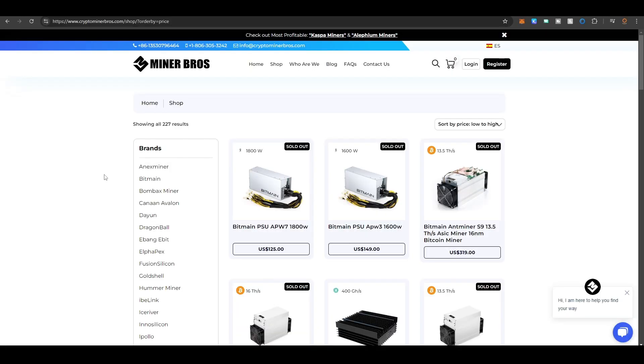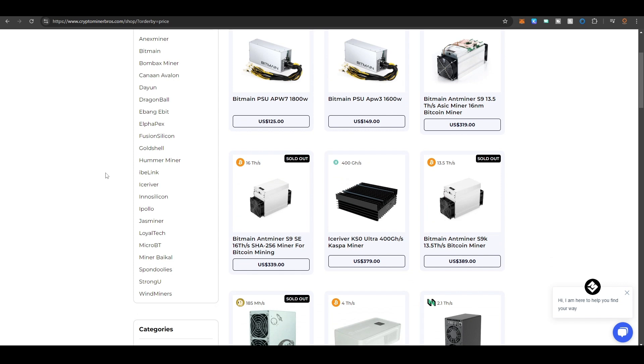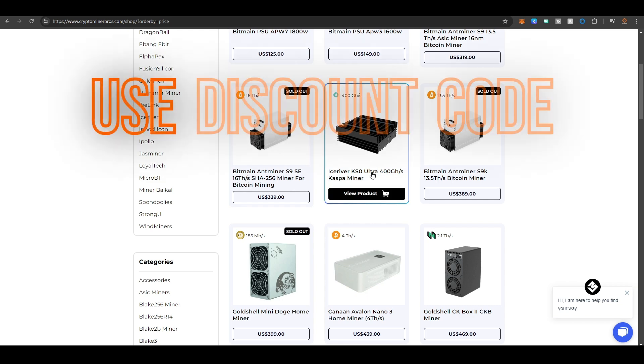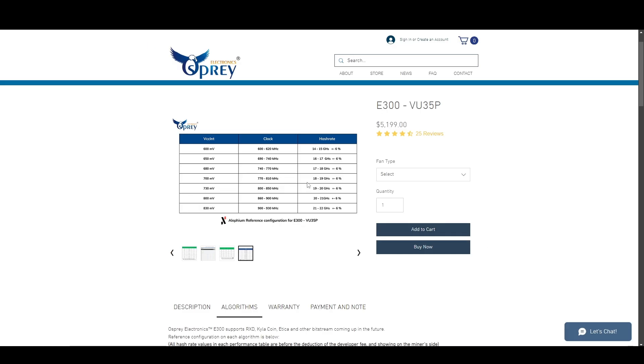Quick word from the sponsor: Crypto Miner Bros is a trusted website where I buy ASIC miners. They have all-in shipped prices listed so you won't get slapped with unexpected fees, import duties, or extra shipping costs — the price you see is the price you pay. Check out Crypto Miner Bros and use my exclusive discount code for $78 off.